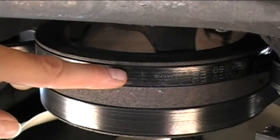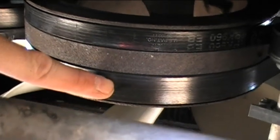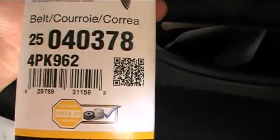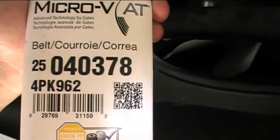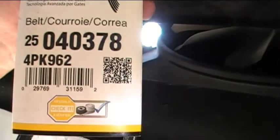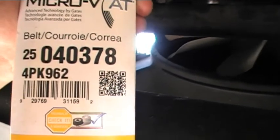This inside belt, closest to the engine, drives the air conditioning compressor. The one on the outside, farthest from the engine, drives everything else. Let's take a look at the number on the AC compressor belt — it says 4PK960. The replacement belt I bought from Napa says 4PK962, so I'll probably need to get a belt for 4PK960. I don't want to take it off and find that the replacement doesn't fit right, so I definitely want to make sure I get the right belt.